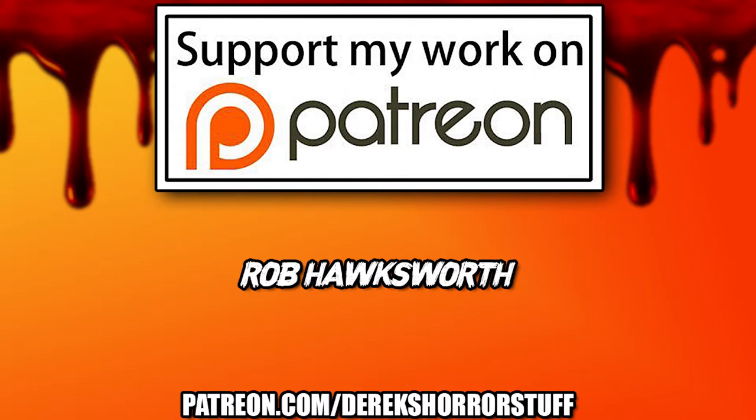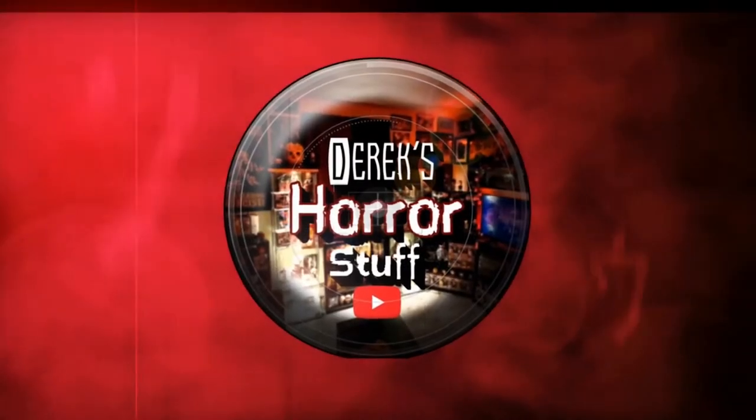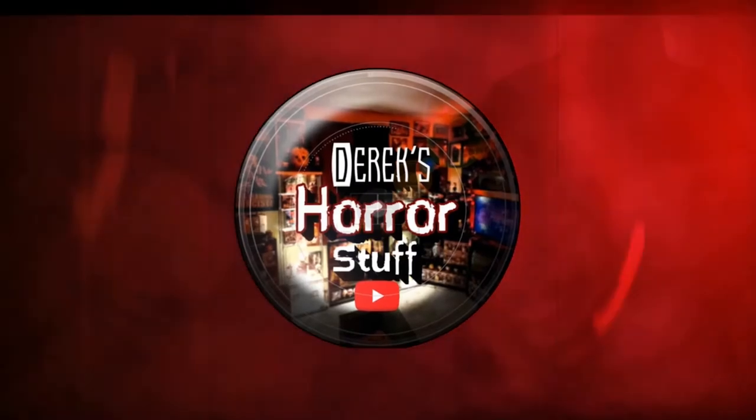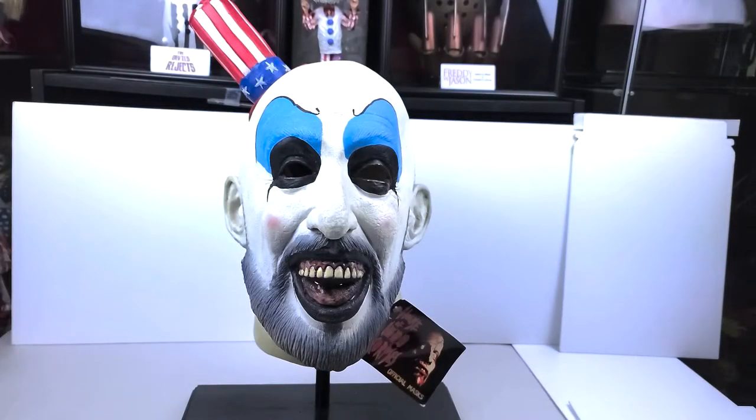Now let's jump into the unboxing. All right guys, so here we have it — not really much of an unboxing, more of a review, but I do want to just show you guys this mask. I know it's a harder one to come by and a lot of people have not seen it. Before I saw it on eBay a few months back, I didn't actually even know it existed.